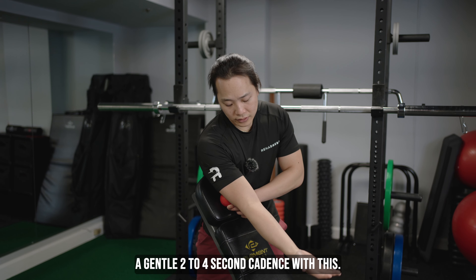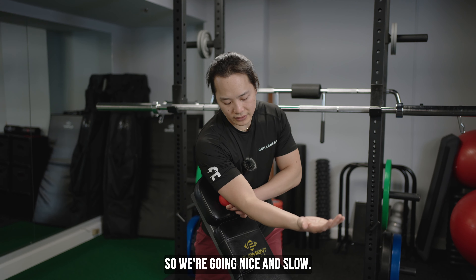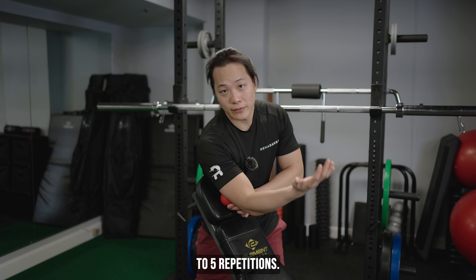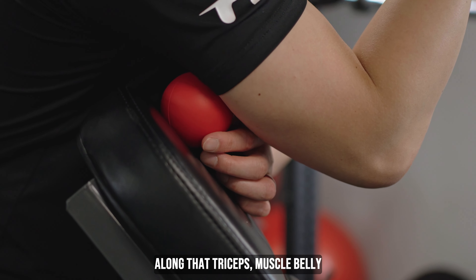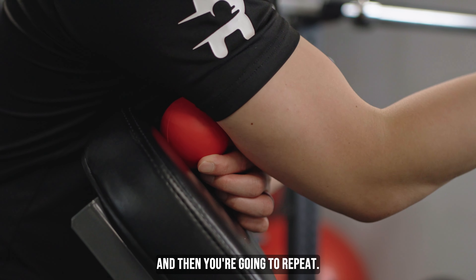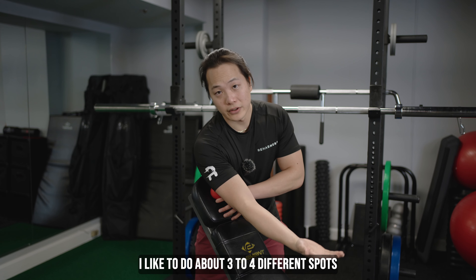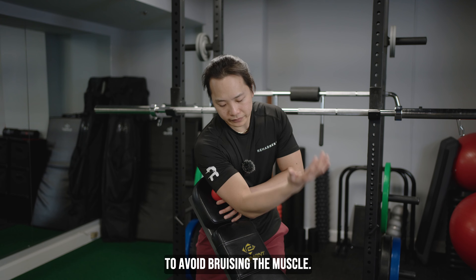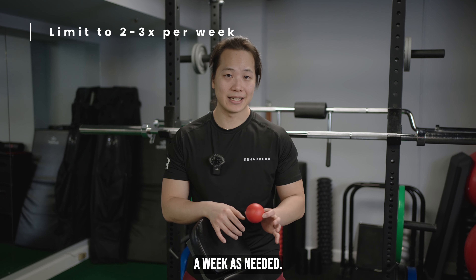You want to go at a general 2 to 4 second cadence — nice and slow, not rushing through this — and you're going to do about 4 to 5 repetitions. From here, you can find another tender spot along that triceps muscle belly and then repeat. I like to do about 3 to 4 different spots, and I try not to repeat the same spot to avoid bruising the muscle.